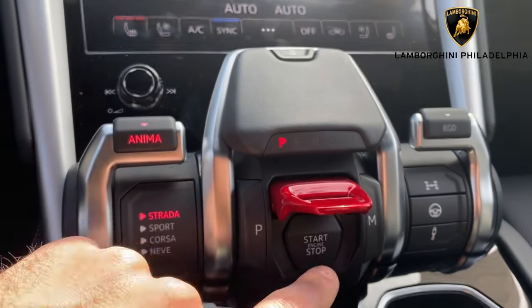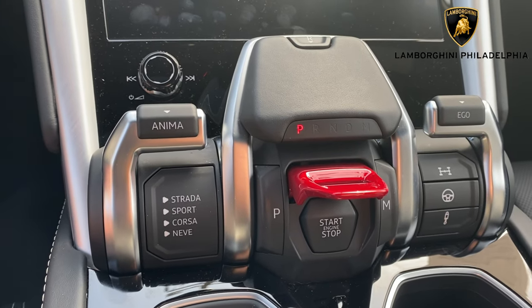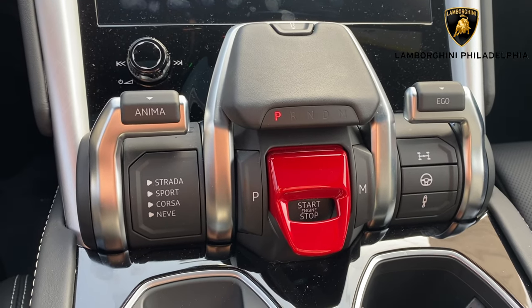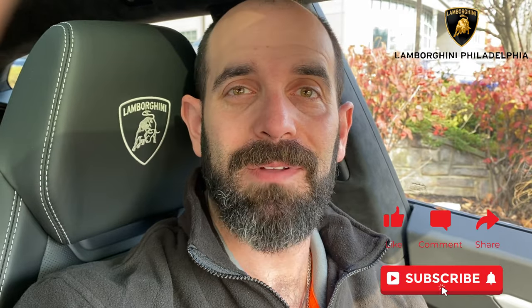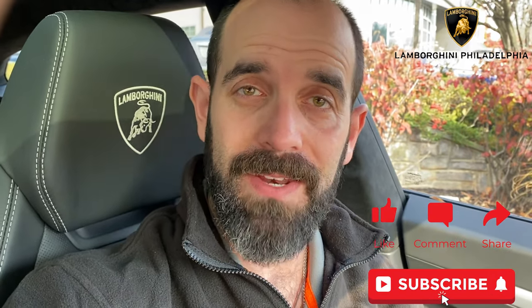To turn the car off, lift and press. And with that, that is how to use and make the most out of your Lamborghini Urus and how to drive it. Thanks for being with us. If you found this helpful, please feel free to like, comment, share, and subscribe. We will start to grow this channel with more. If you have any other videos that you'd like to see, please leave that in the comments below. Thanks so much for being with us — have a great rest of your day.